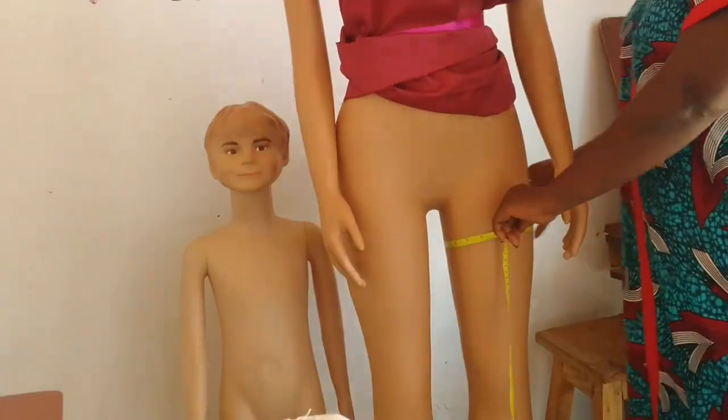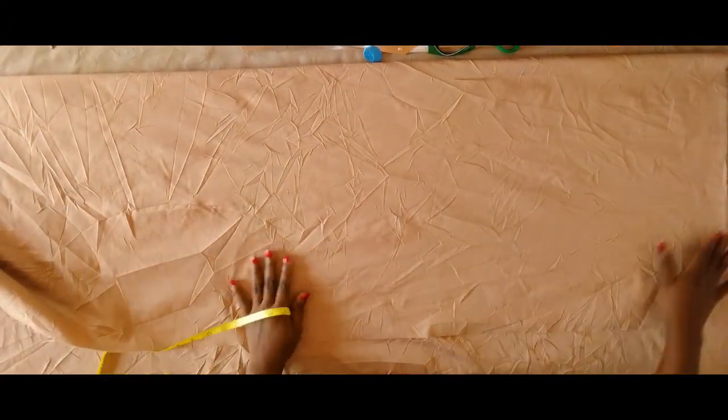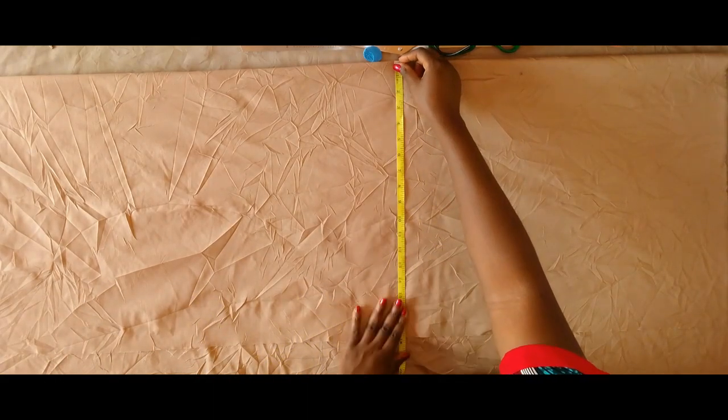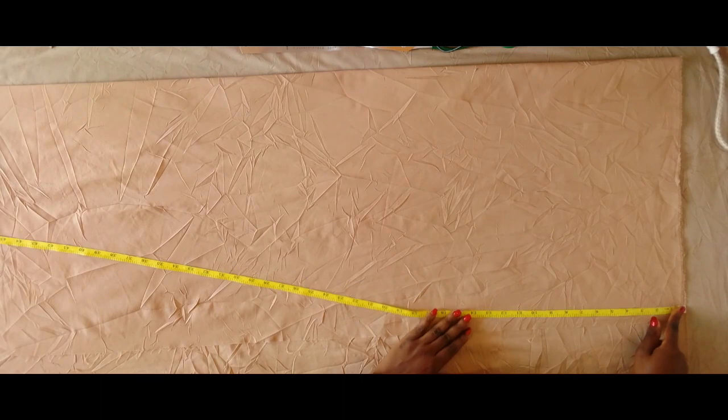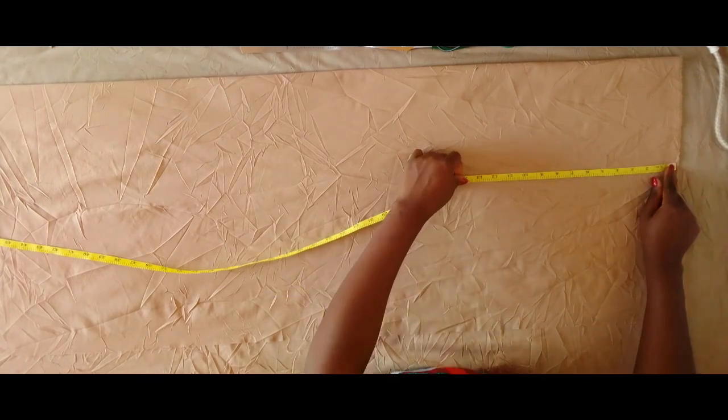Make sure you don't measure it too tightly. That is the measurement you're going to use to fold your fabric. So you measure your thigh measurement, then divide it by two, add an extra one inch to that, and then use it to fold your fabric.